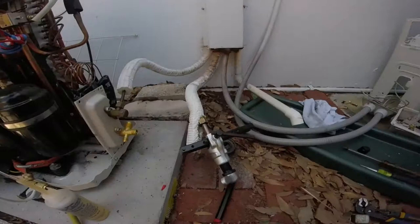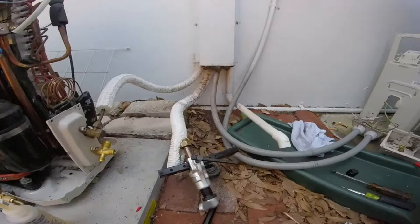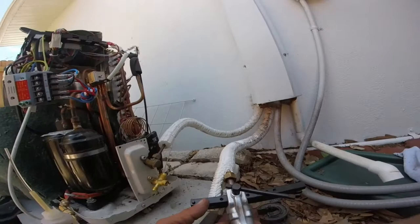All right, I cut a piece of that off — we're gonna reflare it. And I remembered to put the nut on there this time.